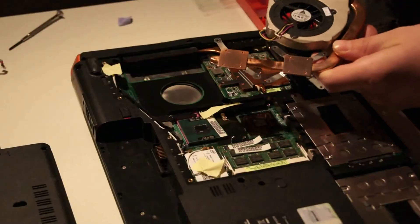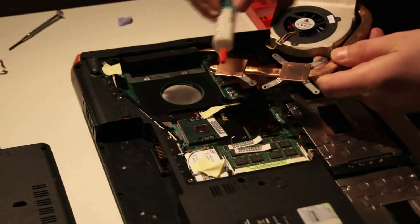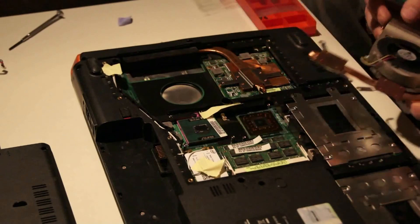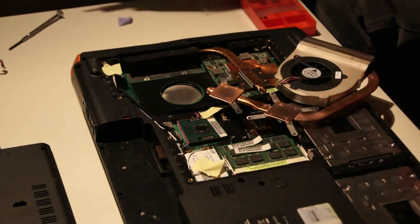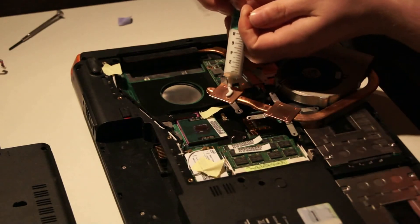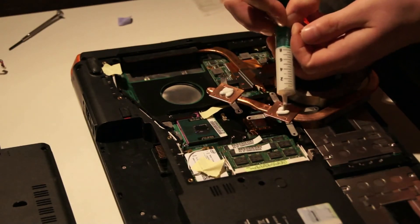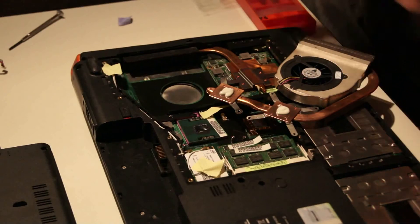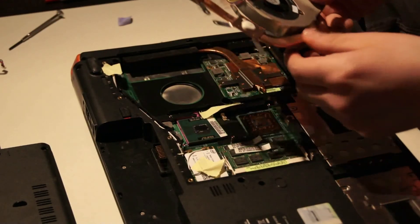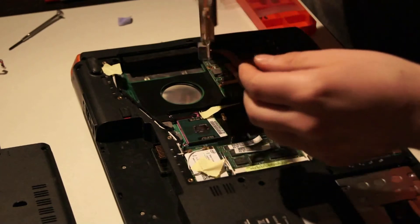Then it's time to apply new cooling paste here and here. Place the fan in the original position.